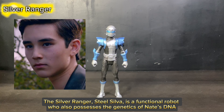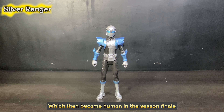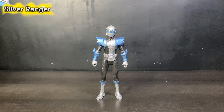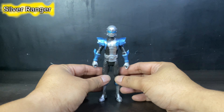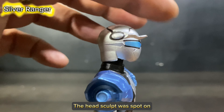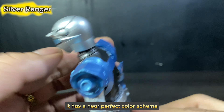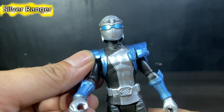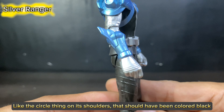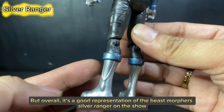The Silver Ranger, Steel Silva, is a functional robot who also possesses the genetics of Nate's DNA, which then became human in the season finale. He is the one who controls the Jet Zord. The figure's look is fine and it has great details on its body. The head sculpt was spot on, and the armor's design is neat. It has a near-perfect color scheme — I just see minor misses on the color, like the circle on its shoulders that should have been colored black. But overall, it's a good representation of the Beast Morphers Silver Ranger on the show.